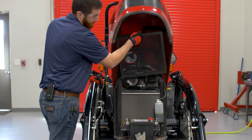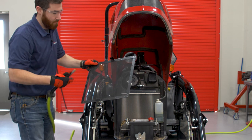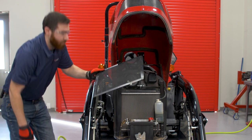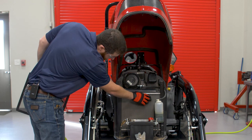If your tractor is equipped with a radiator screen, remove it and clean it with a brush, cloth, or compressed air. Also, visually inspect the radiator fins for any debris that could restrict air flow, which could cause the engine to overheat.